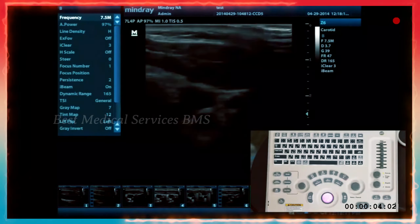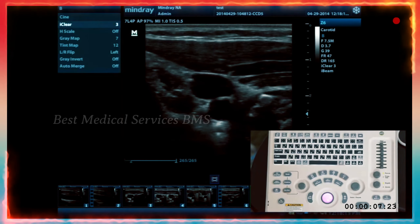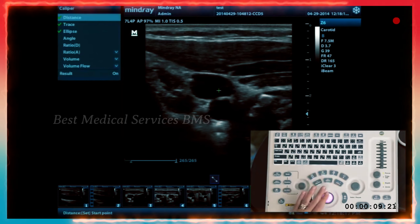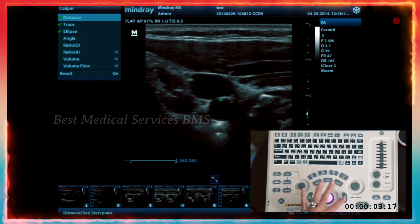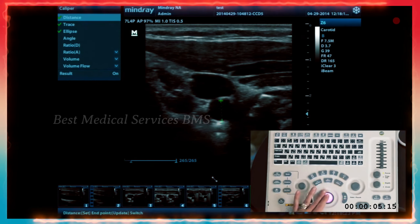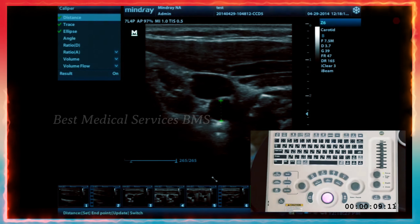If you're scanning in these modes and want to measure vessel diameter, hit freeze and caliper. That'll give you B-mode measurement calipers. You'll have options for distance, trace, and ellipse. Using the trackball and set key, you go between those things. Set and update to go between the caliper points.